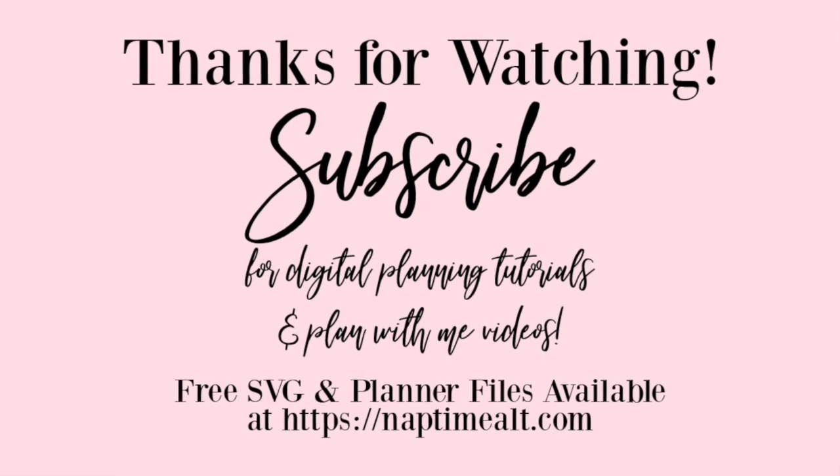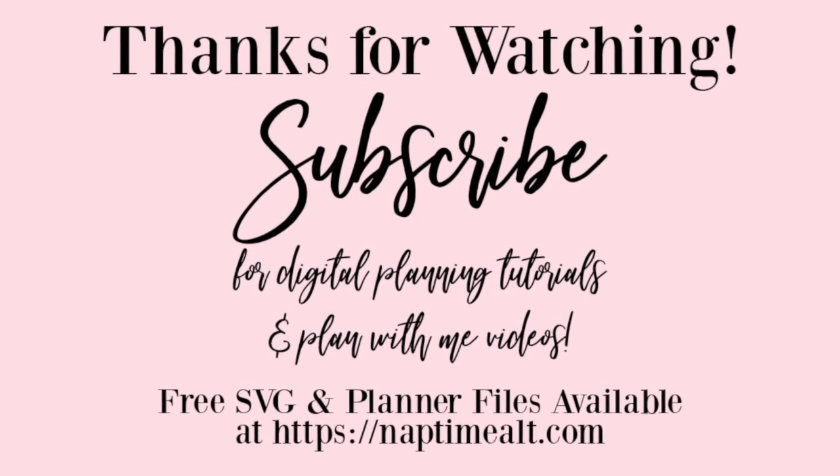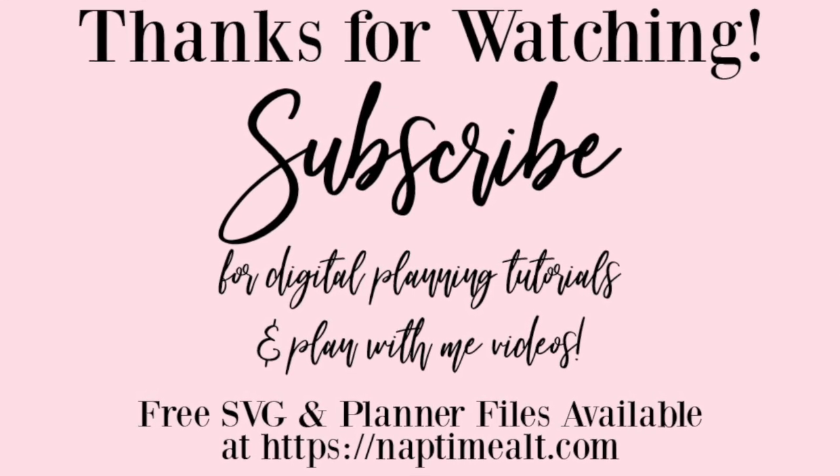Thank you so much for watching. Make sure you subscribe to my channel for more digital Plan With Me videos and digital planning tutorials. And check out my website, naptimealt.com, where there are tons of planner-related freebies that you can download now. I'll see you next time, bye-bye.